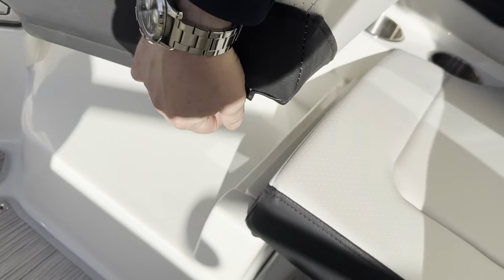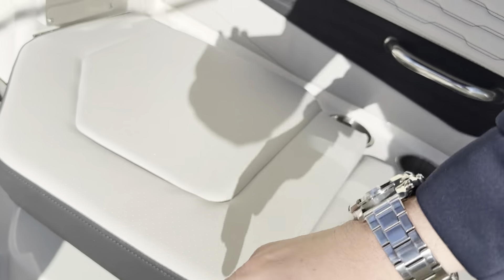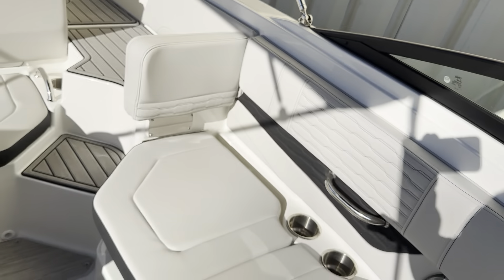You can also stow this cushion underneath, so you can use this as kind of like a little captain's chair, if you will.